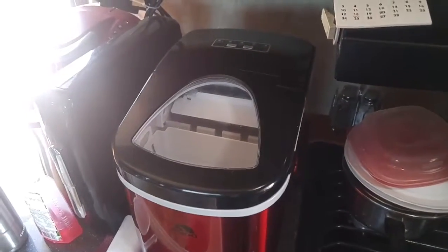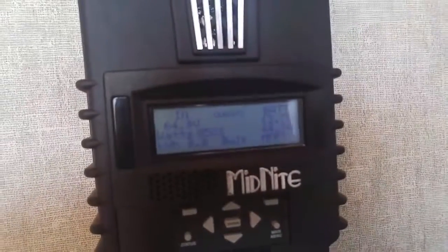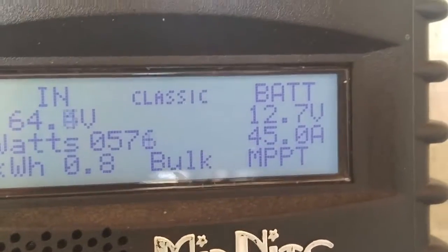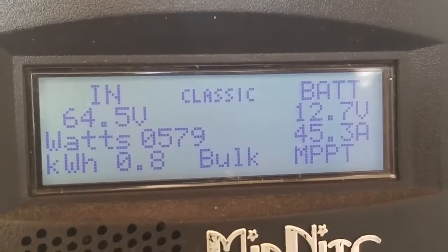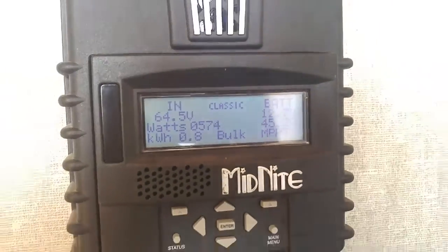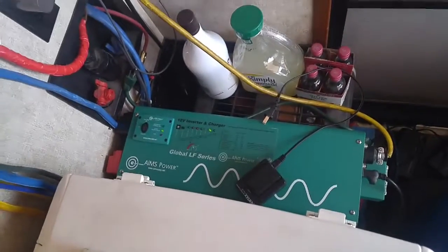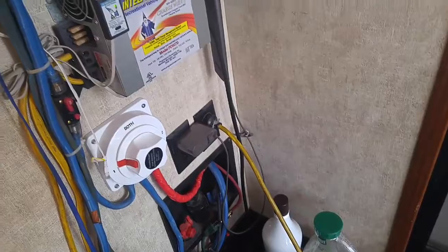Happy wife, happy little house — or spouse, wife, whatever. Here's the Midnight Classic. She's pumping in some power, working very well. The new Ames 3,000 watt inverter is running very well. The fan keeps it nice and cool. And yes, it's my suicide plug to feed the GFI plugs.